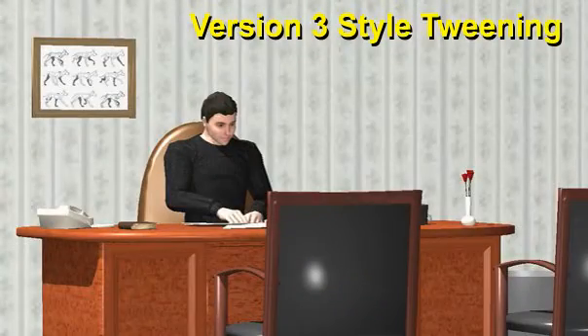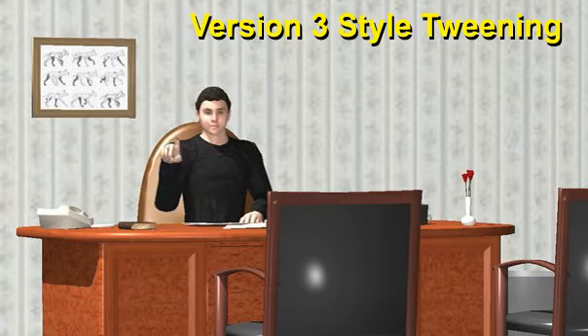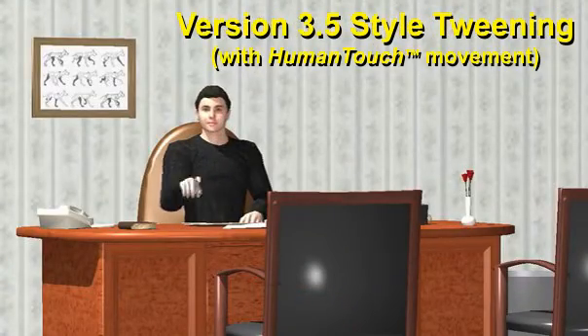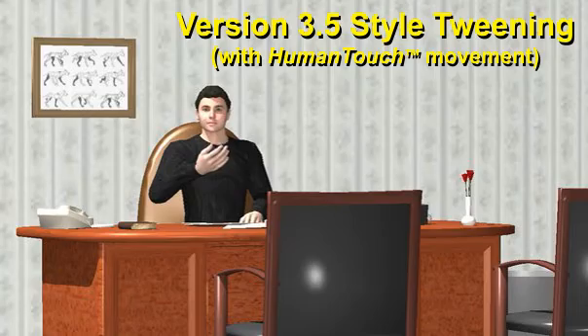Again, for comparison, here is version 3 style tweening, and here is the new version 3.5 style tweening with the human touch movement.